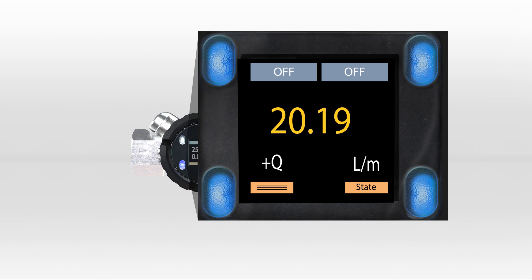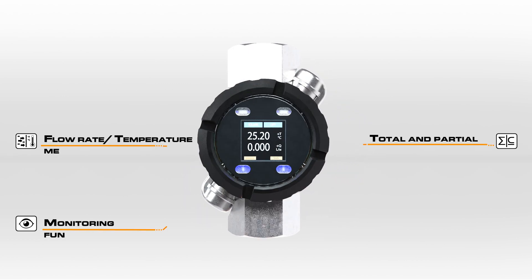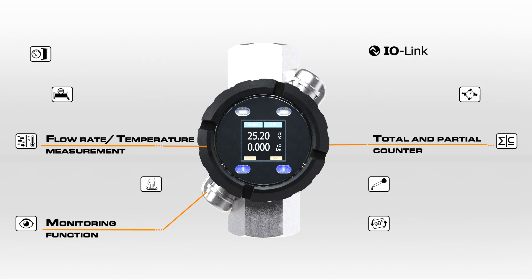Settings are adjusted using the four optical keys. Functions such as temperature measurement, quantity display, or flow rate can be assigned to the keys, reducing menu navigation to desired parameters.